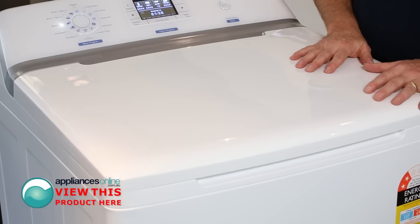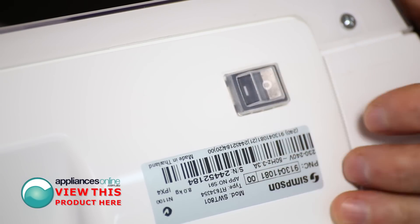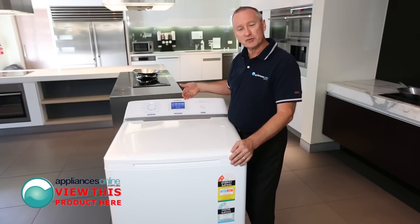At the back, you have your main on-off switch. Let's turn this on. Straight away the control panel will light up.